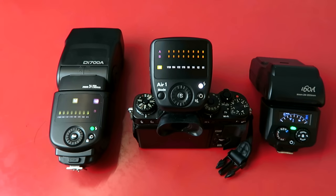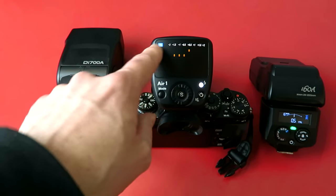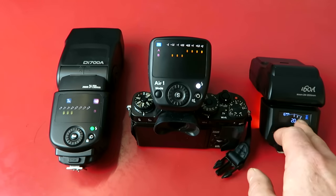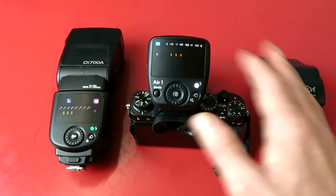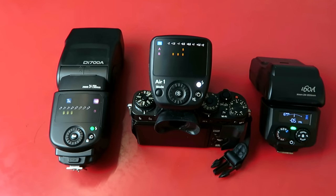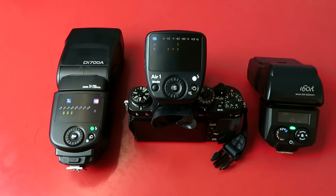If you wanted to change the system from manual to TTL, simply hit this button until the TTL light appears at the top. The system works in exactly the same way — group A is still the flash on the right, but now you're controlling flash compensation rather than going up in manual power blocks. TTL looks after itself and you can push or pull that exposure from the command wheel. And that really is all there is to it. Look how clean and beautiful all those screens are — absolutely gorgeous, very easy to see in both low light and daylight.